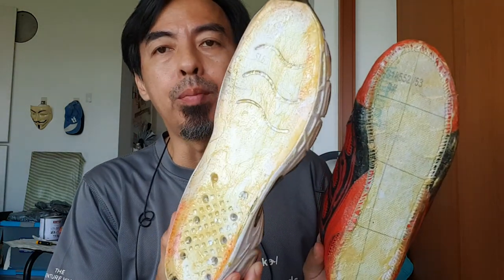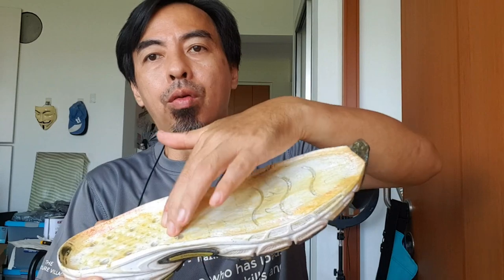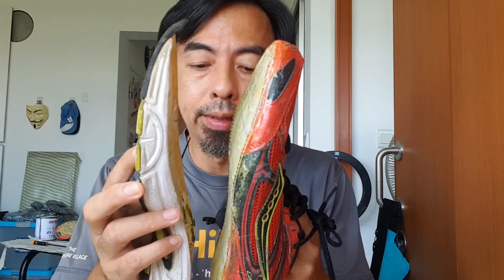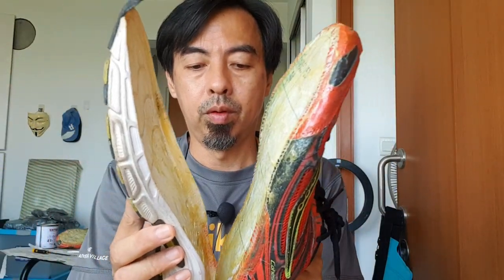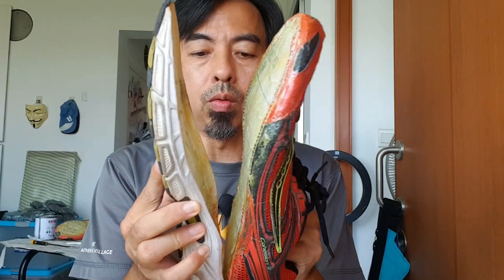After 30 minutes it should have dried already. Both sides are dry — you need to wait until it's dry, then you stick them together. Now I'll stick them together. Okay, this side and this side — we'll stick them together.